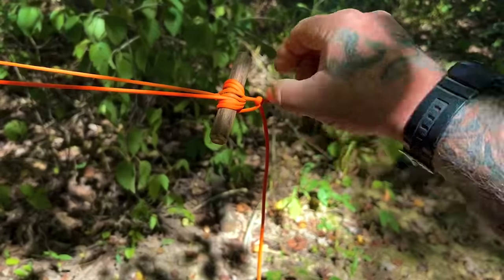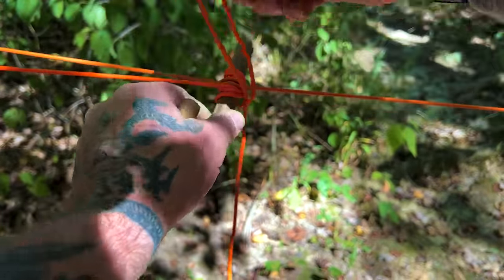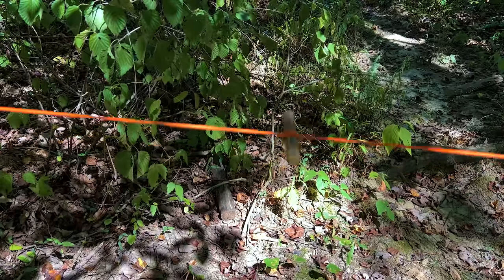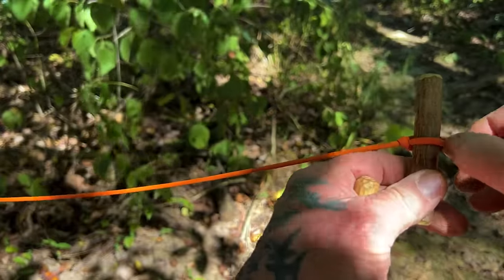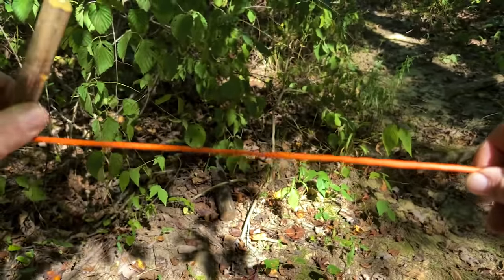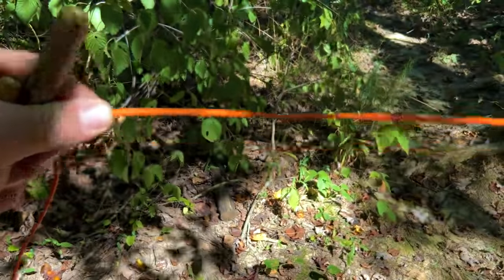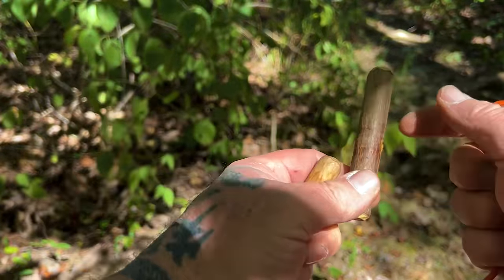You have a half hitch here that in the end is your security around the line. When you're done, you just pull it and it comes undone. The only thing left on the line is this toggle, and this toggle is actually in a marlin spike hitch that all you have to do is break the back of and slide the toggle out. There's no knot in your line whatsoever on this end. We have two toggles here, and only one of them was in the line in a marlin spike hitch.